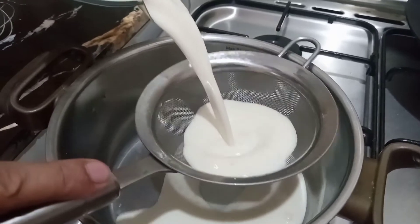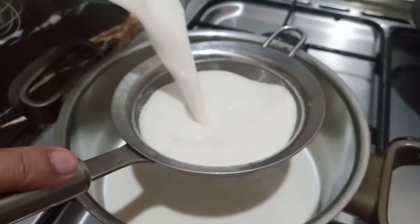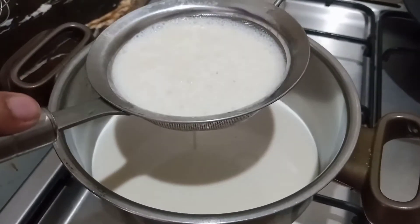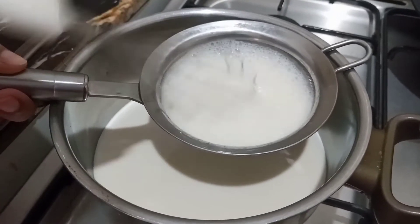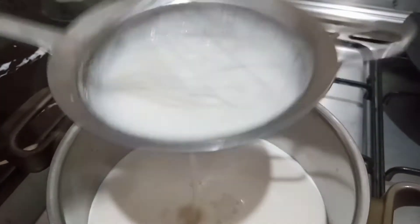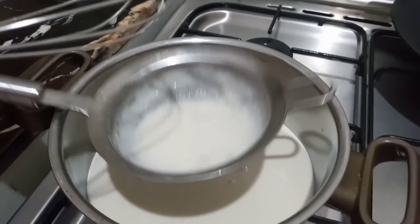I will add 500 ml of milk and blend the mixture. Then I will show you how to do the flame on the pudding. Now I will add 100 ml of milk and blend it into the pudding mixture.